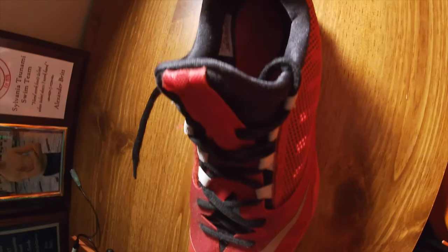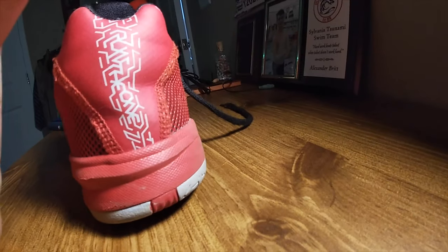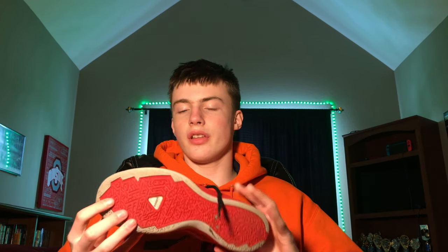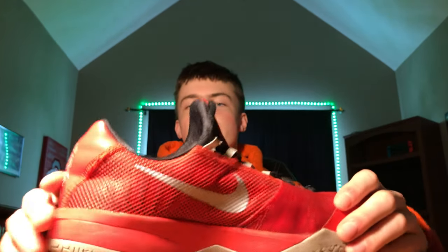Starting off at number one, we have the Red Dragons. These shoes are the James Harden Nike Zoom. He's currently with Adidas, but I got these a while ago and they don't fit me. It's nice to keep them — these are the red kind, the Nike. You can see it's got a really cool logo. This is number one.